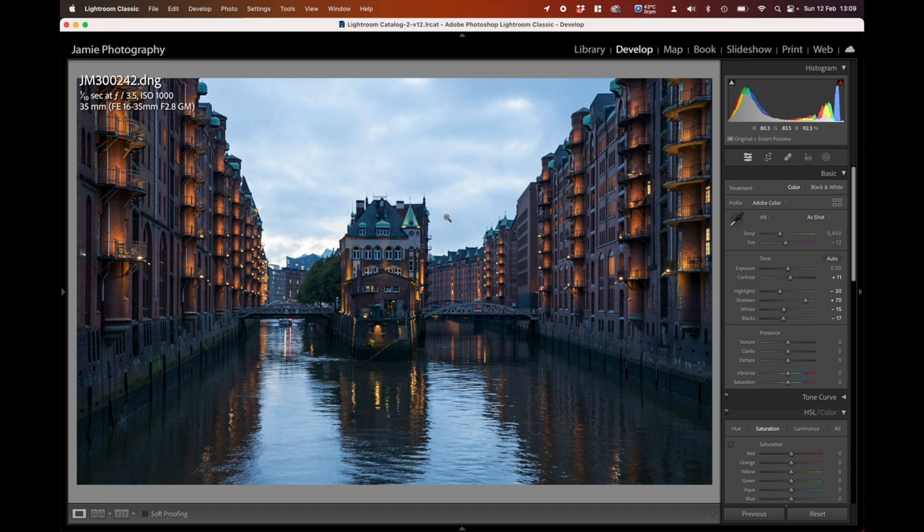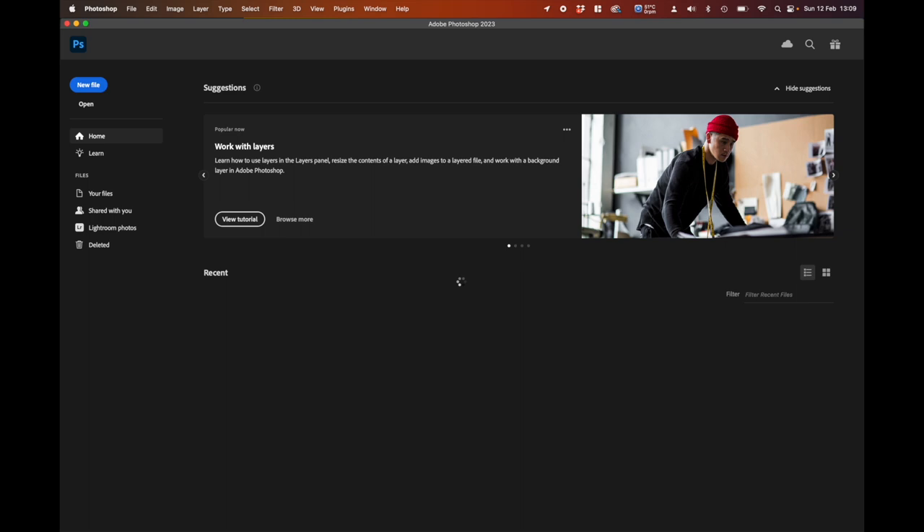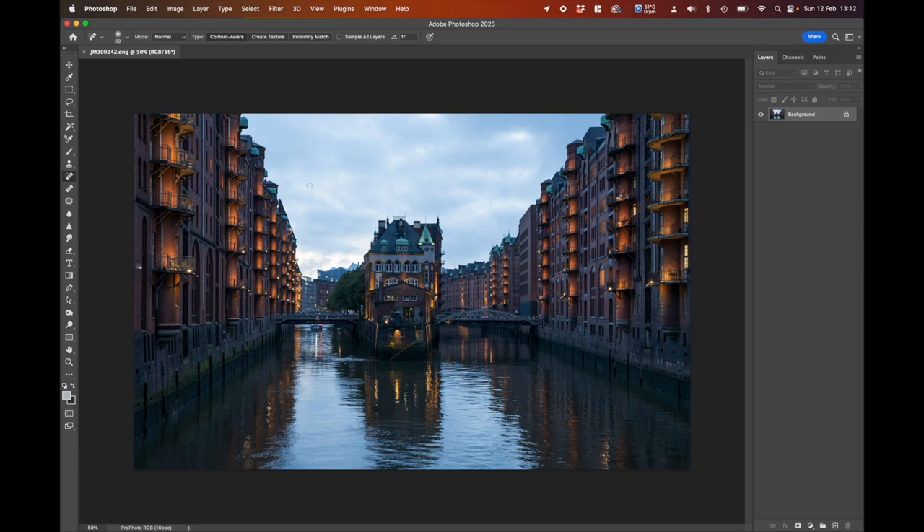Next, we're going to pop over into Photoshop. Right-click on the image, go to Edit In, and select Edit in Adobe Photoshop 2023. Give it a moment to open and load — there we go, we're now in Photoshop.